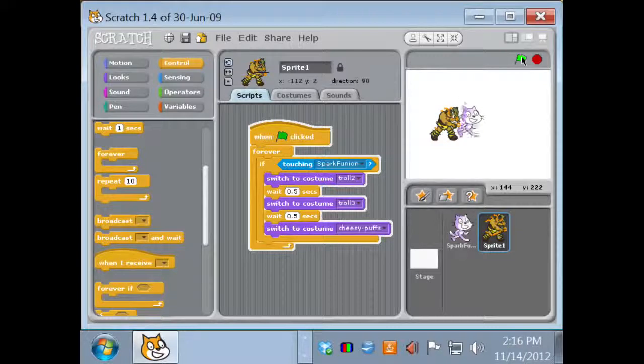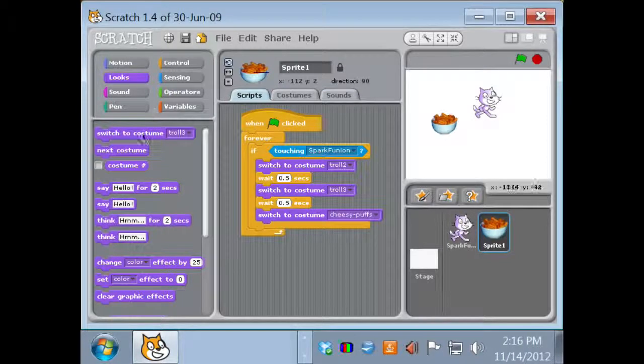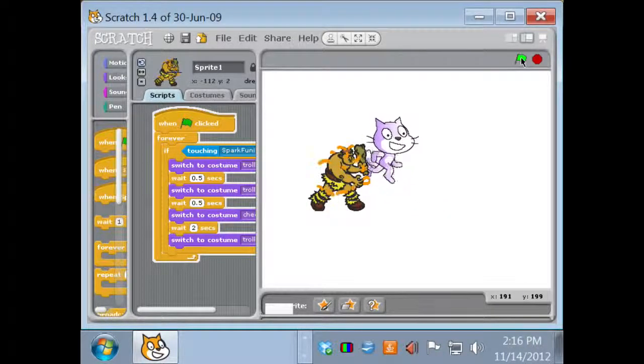I suggest doing basic animation first and adding more animation later, because it's really easy to get bogged down in animation and never make your game work. Especially with students, have them do one or two costume animations and encourage them to move on, treating extra animation as a reward for completing other aspects of the program. I'm going to run into my troll — he's growing Cheesy Puffs and turned into a Cheesy Puff! But he never changes back. I'll add one more 'switch costume' and 'wait 2 seconds' to switch back to the troll, so I can run into him again.